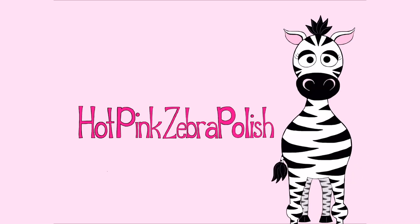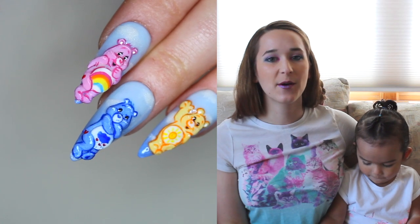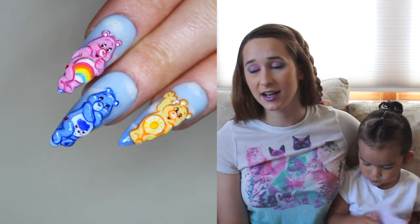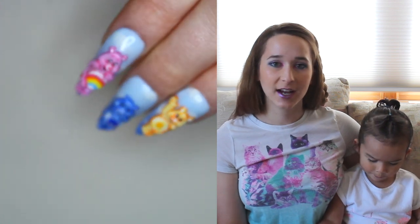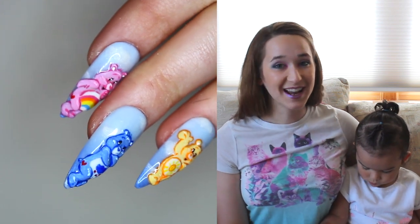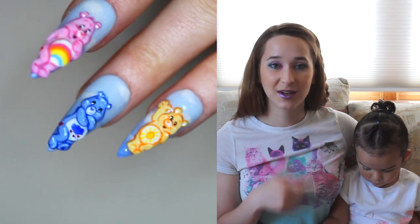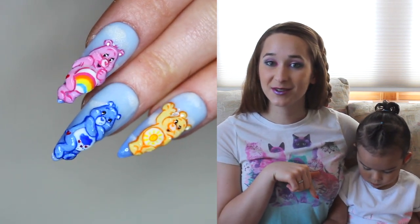3D Funshine Care Bear Acrylic Nail Tutorial by Hot Pink Zebra Polish. Hi everybody, in today's video I'm going to show you the first video in a very small Care Bear series. I know that there are so many Care Bears that when I was looking and trying to pick out the three I wanted to do it was just such a hard decision. Today's video is Funshine, and then I'm also going to do Grumpy and Cheer Bear this weekend, so definitely come back for those.